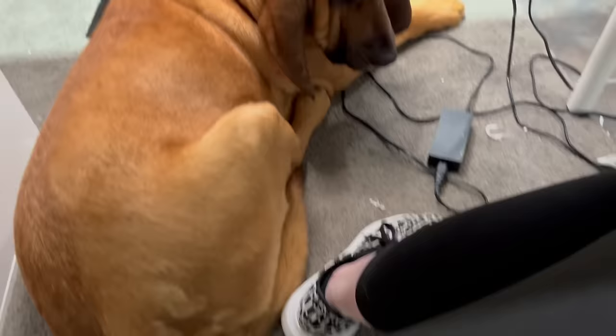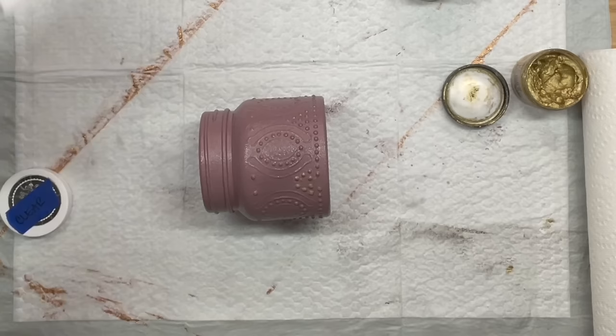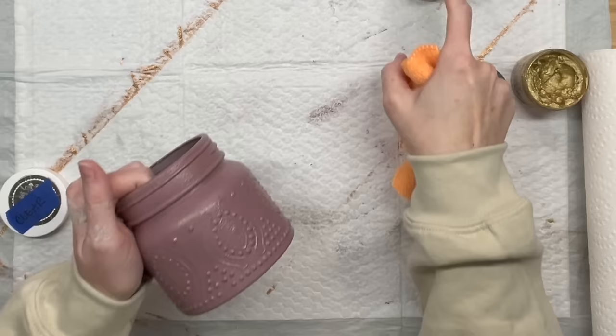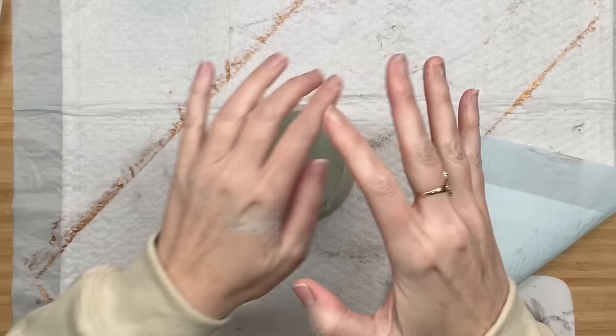Hank has the entire house to lay in and he chooses to lay under my desk where my feet go. He doesn't care at all. Back to our project — I wanted to try the gold wax on those raised dots, but it was a mess: it wanted to go everywhere, not just the raised surfaces. What I did was take clear wax, rubbed that on top of the gold wax, and used a microfiber cloth to completely wipe it off. If you use a paper towel it just pushes it in. So if that ever happens, just use clear wax.